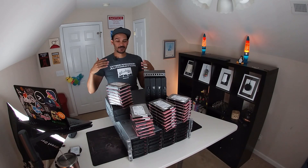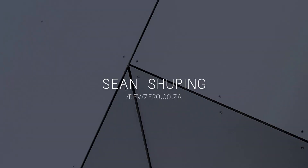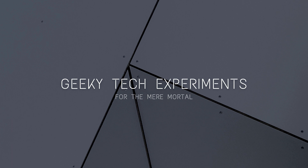Greetings mere mortals, my name is Sean Shooping and welcome to the first part in my series of how to completely over-engineer your home lab. In this series I'm going to be rebuilding my home lab and hopefully in the process I get to share some geeky and helpful stuff with you guys. I won't be doing any tech demos in this video but I do want to show what I've been getting up to and what I plan on getting up to in the future.